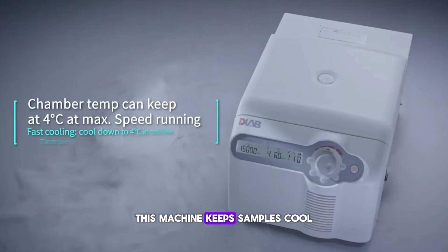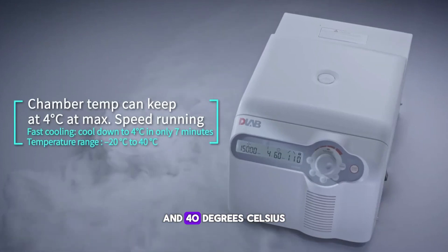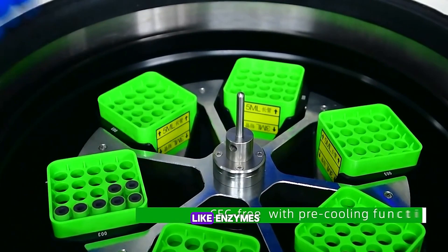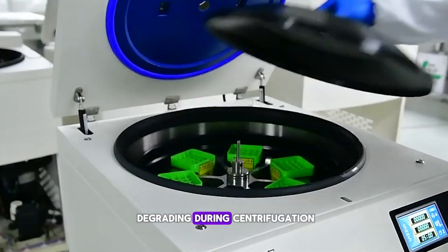This machine keeps samples cool, typically between minus 20 degrees Celsius and 40 degrees Celsius, preventing heat-sensitive materials like enzymes, proteins, or blood cells from degrading during centrifugation.